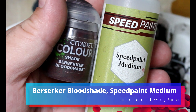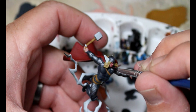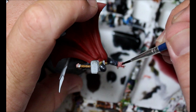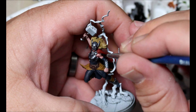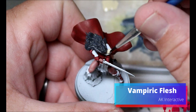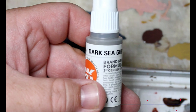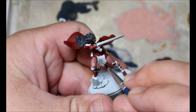Next we're taking some Speed Paint Medium and some Berserker Bloodshade — we're going to thin this down quite a bit and go over all the skin. It's a really nice skin color but I wanted it to have a little bit more red. Then we're taking some Vampiric Flesh going on Lady Sif's little fur collar. Then we take some Dark Sea Gray for the tassels she has hanging down.